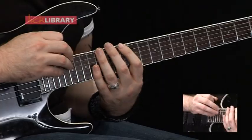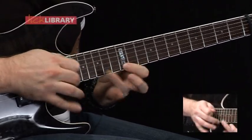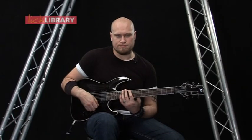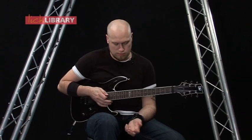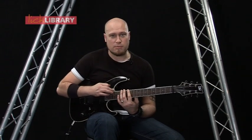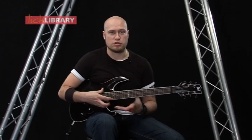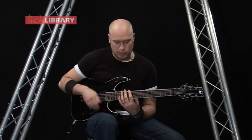Now we're going to take a look at lick number 16. Basically what we're doing here is we're playing the first position D minor pentatonic in our left hand, and we're going to be tapping sort of the third position of that pentatonic scale as well. I'm just telling you this so if you know your pentatonics really well, you can kind of visualise what I'm doing.